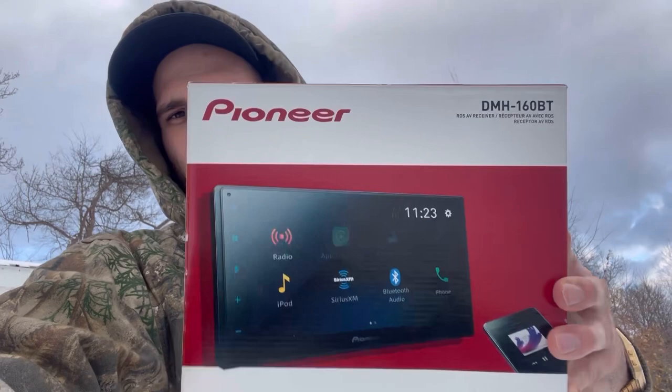What's up guys, welcome to the channel. Today we're going to do a review on my Pioneer radio. This is the flagship radio you can get at Walmart. When I bought mine it was $300, but that was back in early 2022. Now they're about $350. It's the Pioneer DMH160BT. The reason I'm making this video is I could not find a review on this radio — I thought there should be one, and I wish there was one when I was buying.